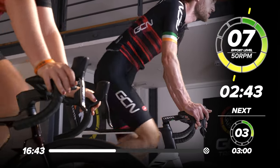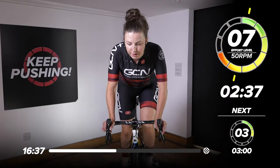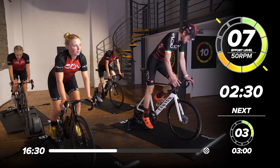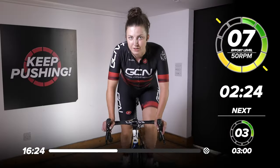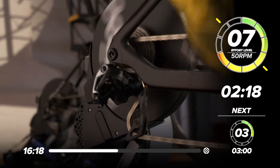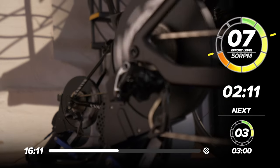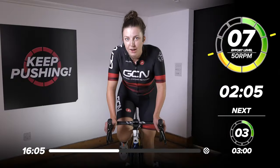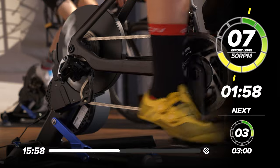It does almost feel like we're climbing, doesn't it — climbing a massive mountain. Halfway through. Starting to burn now, but keep on it. Try and stay out the saddle as long as you can. Take a look at all our guests — look how strong and composed they look on the bike, how efficiently they're pedaling. Five, four, three, two, one — back in the saddle. Same intensity. Two more minutes left for this effort now.